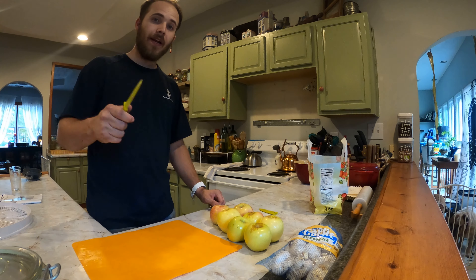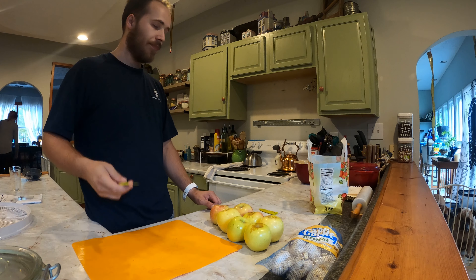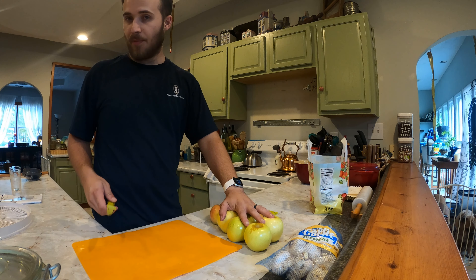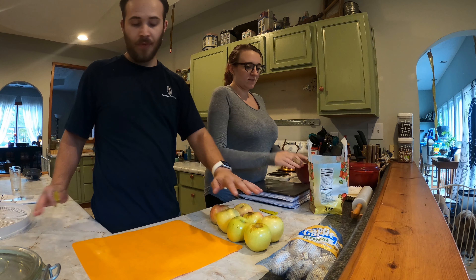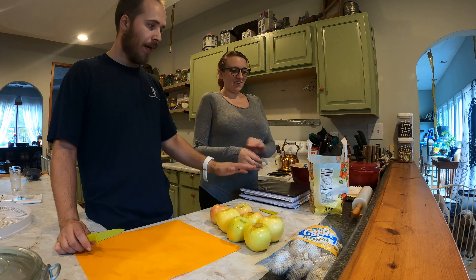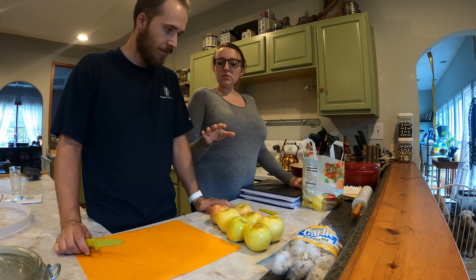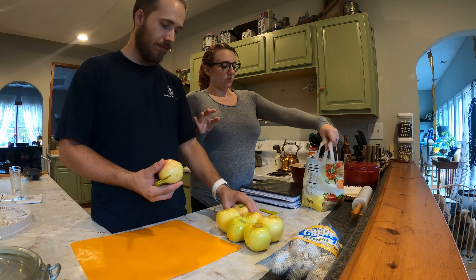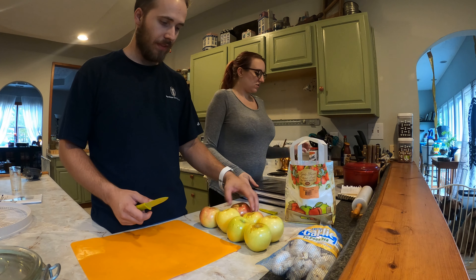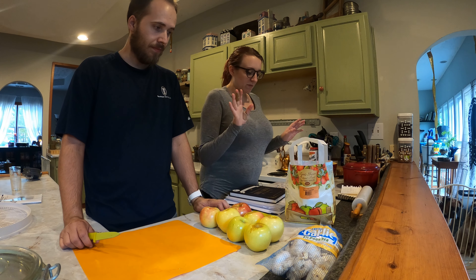It started raining on us during our big project outside in the garden beds, so we're inside. We're going to cut up some apples, dehydrate them, and also make a pie with these apples right here. We got some Fuji apples.